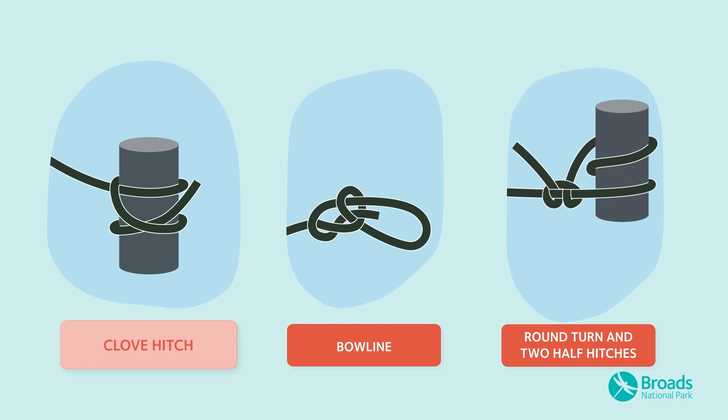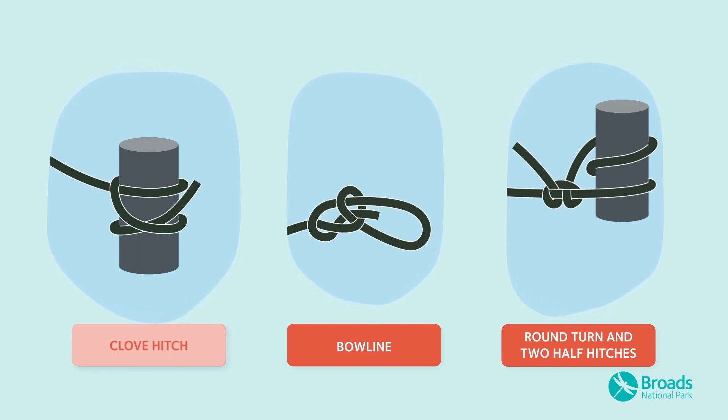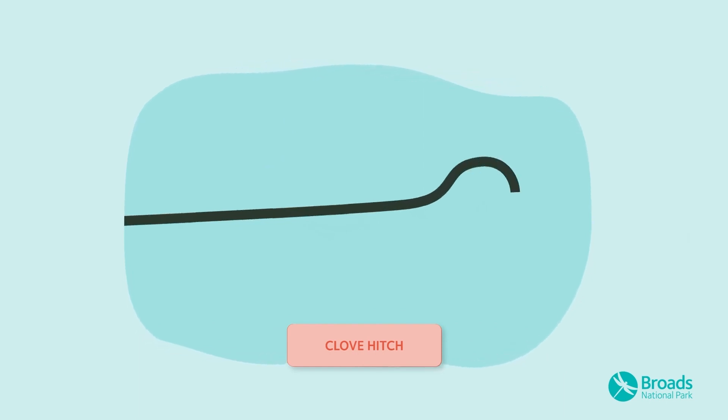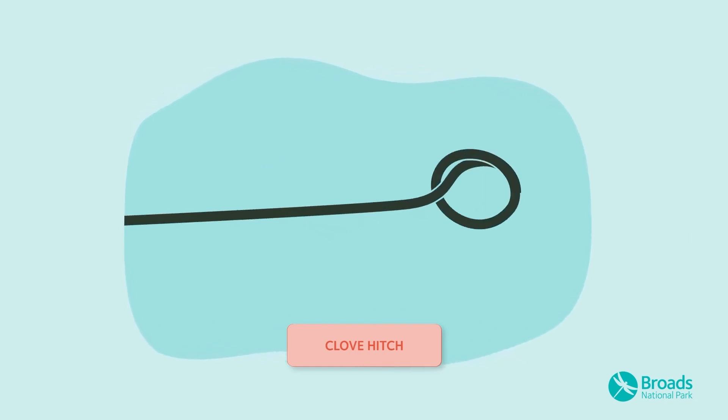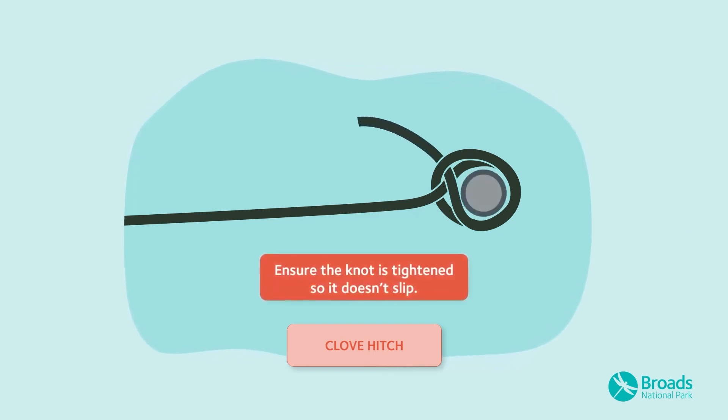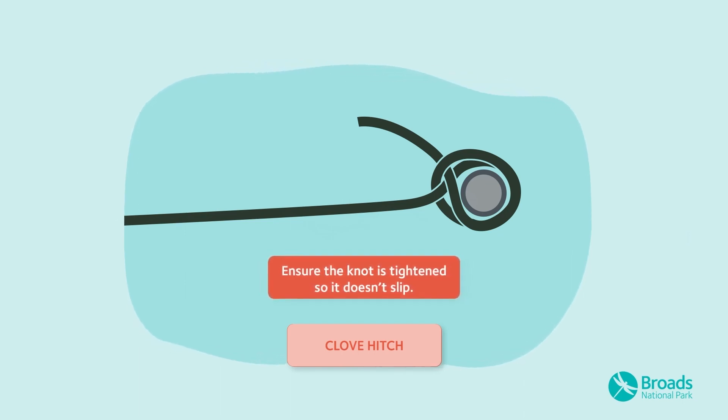The first of these is the clove hitch, which is commonly used for mooring to a post. Hold the rope in both hands, then pass the end in your right hand under that in your left. Slip this loop over the post and then repeat the process. Pull the rope tight around the post to secure.